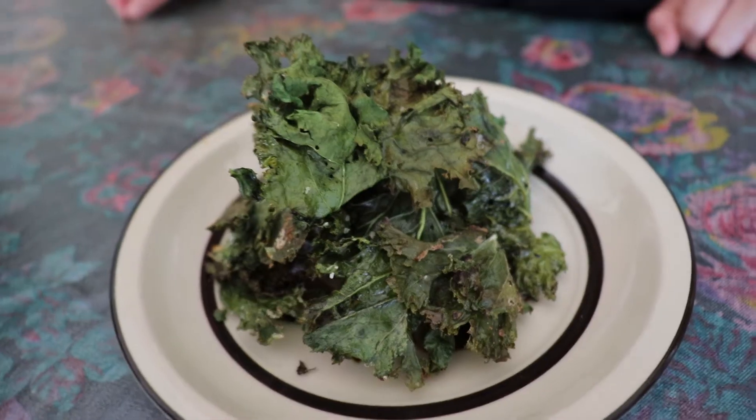Hi! Today we're going to be making kale chips. The first thing you want to do is preheat your oven to 350 and then gather your supplies.